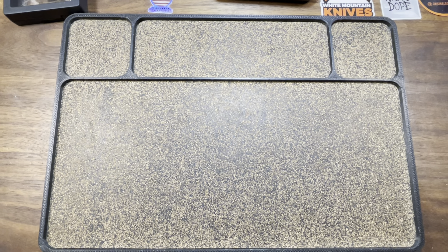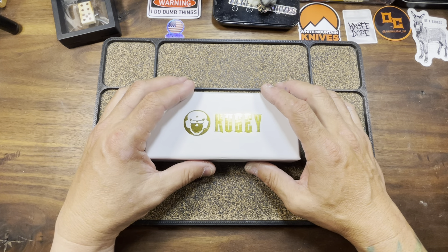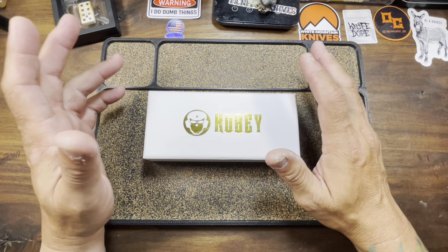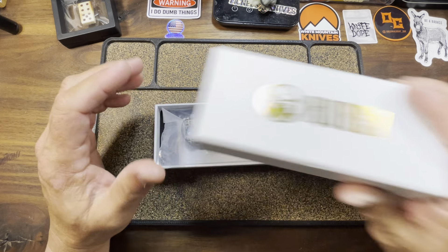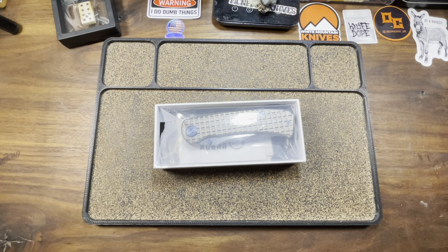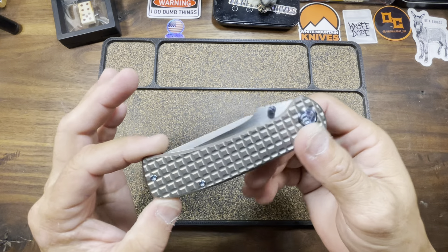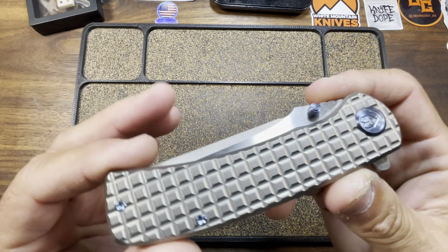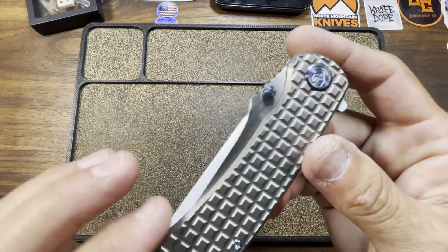This next one is coming from Kubi — otherwise known as Kubi. Kubi has kind of... I had such high hopes for them, but it seems like they didn't really have much to unveil at Blade Show. It's almost like all of their designs lately have not spoken to me at all. This is one that was sent to me from the passaround, so that's a good thing — I get to try it out without having to buy it. This one is called the Interflow, and this is actually a James Lowe design. These come in at $176 on White Mountain Knives — you can use discount code KNIFEDOPE and save yourself 10%.